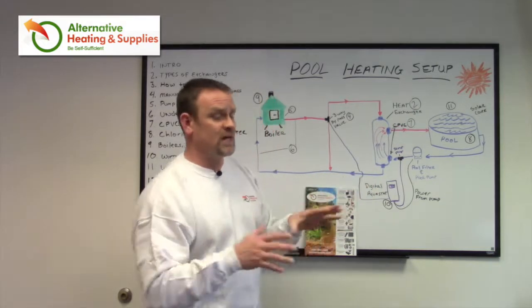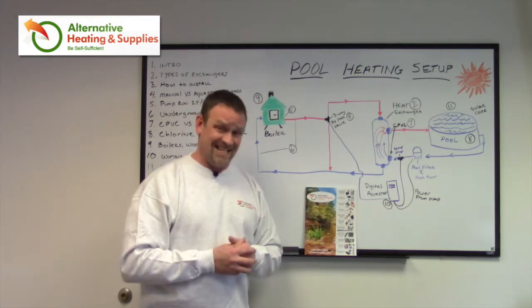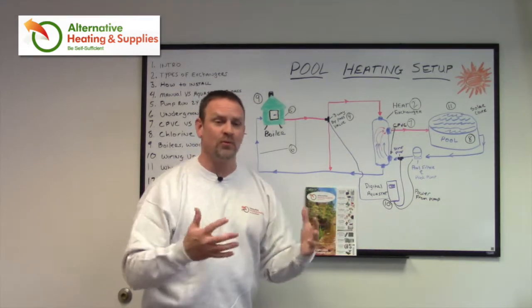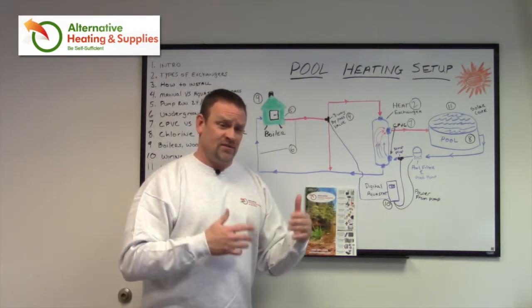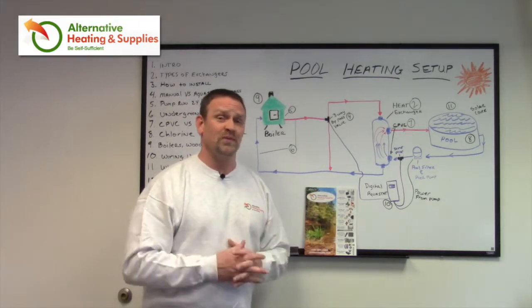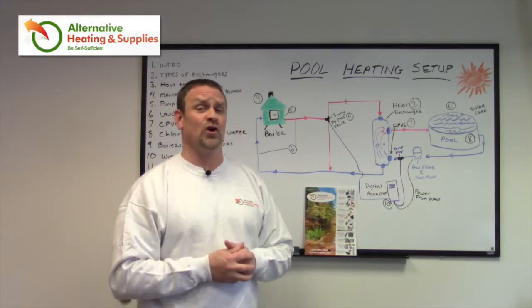You can gain anywhere from 10 to 12 degrees a day, depending on the heat exchanger you choose. So in the springtime, you open your pool and it's 55 or 60 degrees — you could be at 72 or 75 degrees the first day. By the second and third day, you could be back up into the eighties or nineties. You're ready to go swimming within a couple of days, depending on how big your stove is and the heat exchanger you buy, as long as it's installed properly.